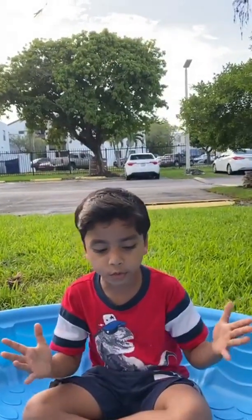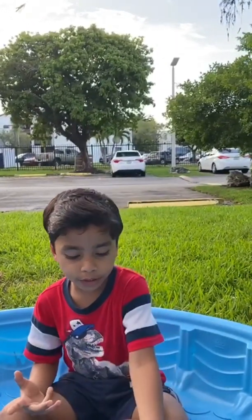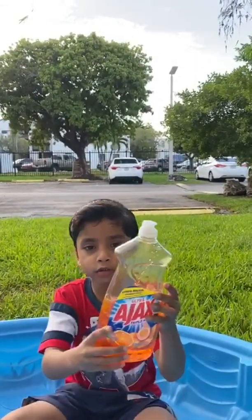Hi guys, it's Sanjan again. Today we're going to make elephant toothpaste. So we need dishwasher liquid,